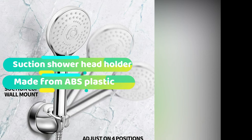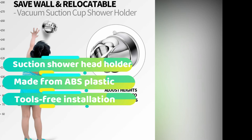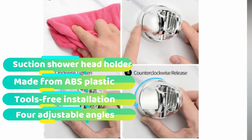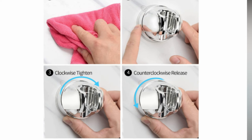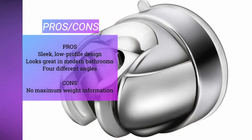In terms of functionality, it's much the same as the other suction cup holders. Frustratingly, there is no information on how much weight the suction can hold. However, if you delve into the Amazon reviews, you'll find a lot of customers who swear by this product. A lot of the reviewers have tried multiple products before settling on this one, so you know it must be one of the best. It has a 3/4 inch fitting that is standard in the USA. It's very unlikely that your shower head will be a different size, but it's always worth measuring before you buy. Like many of the other shower wand holders in this list, it is made from ABS plastic.